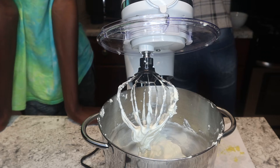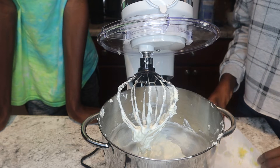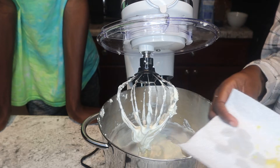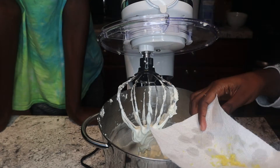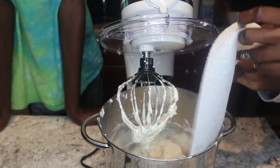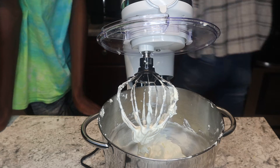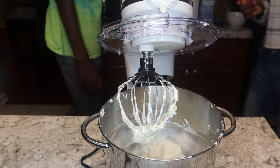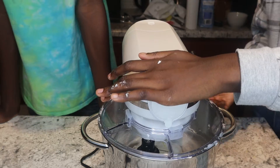Now we're going to add in some lemon zest — not a whole bunch, just about this much. If you're looking at it, that's lemon juice and lemon citrus zest. You get that citrus spritz when you squeeze the lemon too hard — that's why the napkin is wet; it's not dirty, it's just wet.